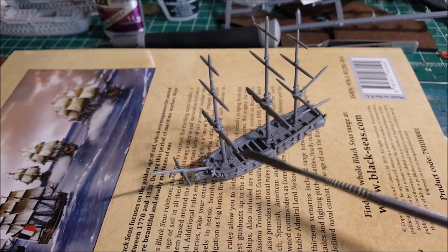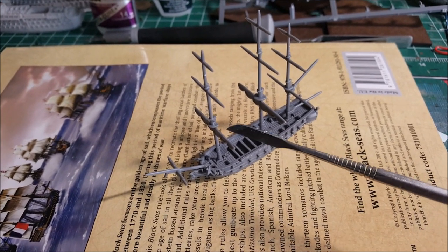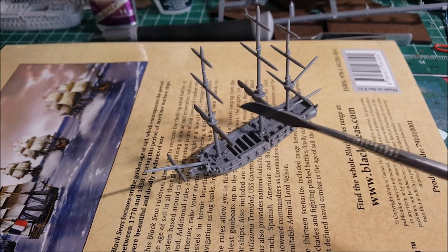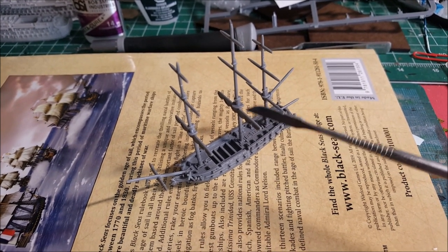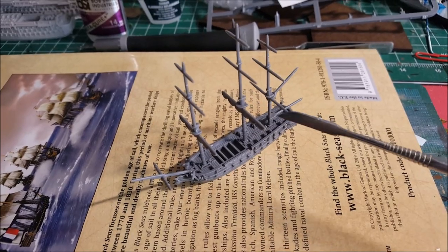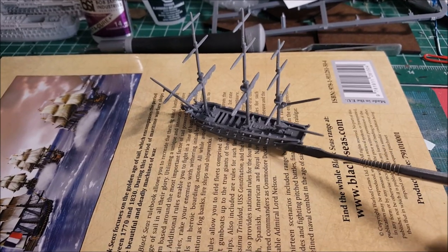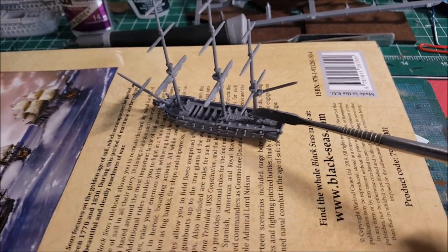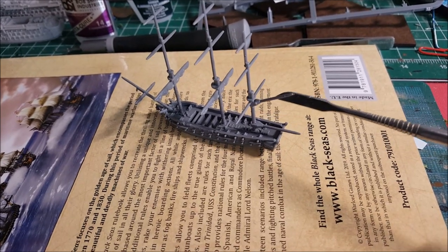This front mast, out of the two with foot lines, is the shorter one. The main mast is the tallest of the three. And the rear mast — in nautical terms called the mizzen mast — doesn't have the foot ropes but does have the boom and the gaff.